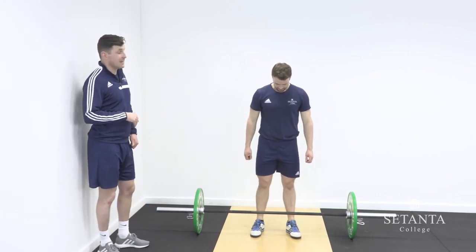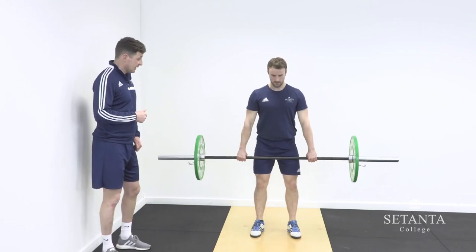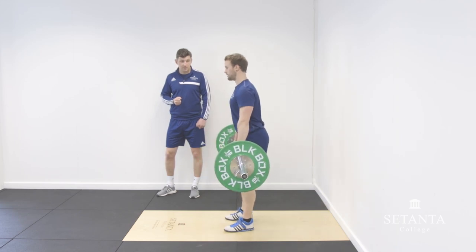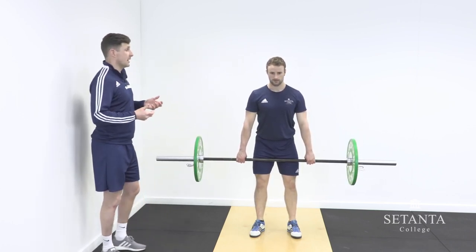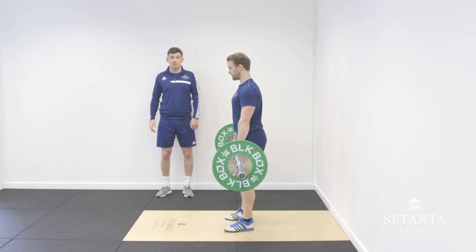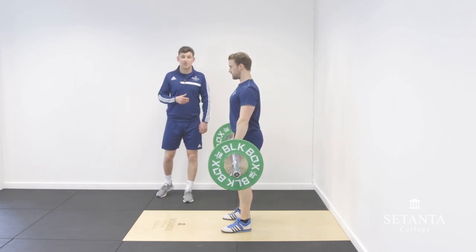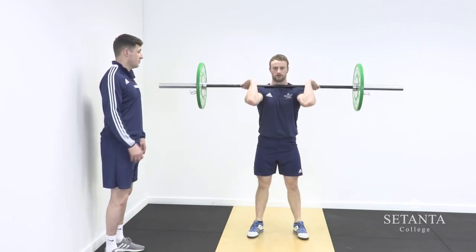The second fault is a lack of triple extension. Dara demonstrates what that looks like — at the ankle, knee, and hip there's no real plantar flexion achieved and minimal hip extension. The cue here is simple: jump and catch, really enforcing the need to be explosive and drive up toward the ceiling, getting as tall as possible. We can see this impacts bar speed straight away — he's aggressive in the second pull, getting right up on the toes with much more hip extension.